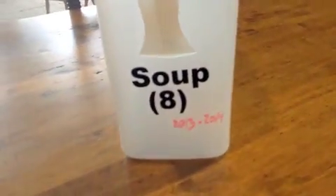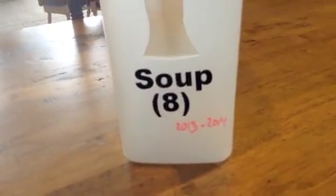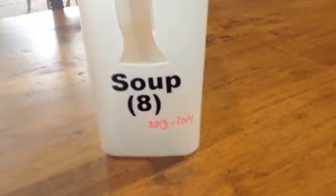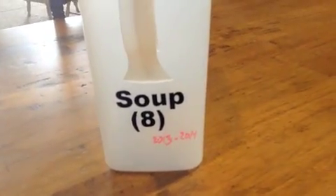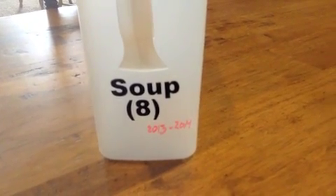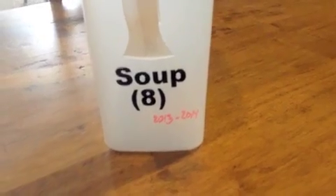I also write the expiration date on the bin. That's really helpful because without having to pull cans out, I can just see when those cans will expire. Since I buy all the cans in a bin at the same time, they all have pretty much the same expiration date.